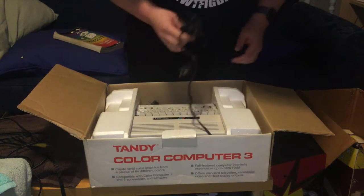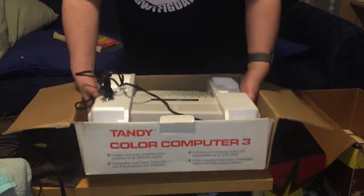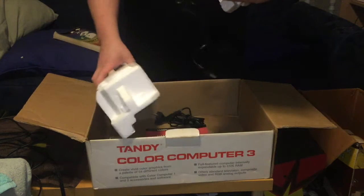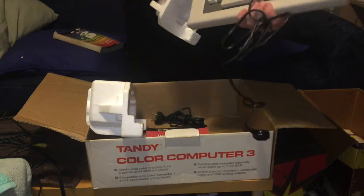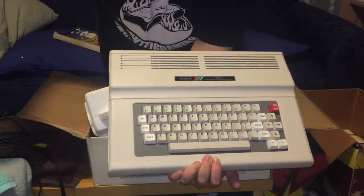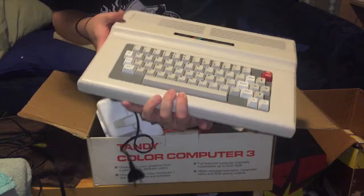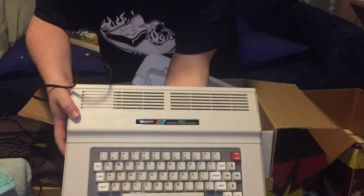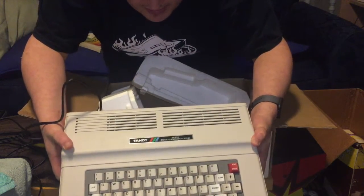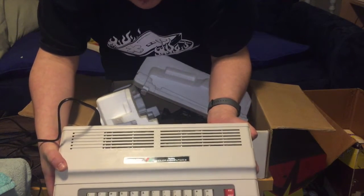Then there are a couple of cables - there's an RF cable, which in 2016 who really cares about. We've got the computer itself, which is in the polystyrene packaging. Here she is - sort of like the Acorns in that the power cable is actually part of the machine. The keys are nice and it doesn't feel very yellowed, which is pretty amazing. Compared to the Color Computer 2, there are a couple of new keys and the arrow keys have been moved.